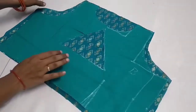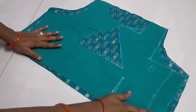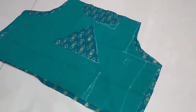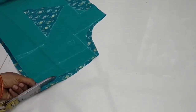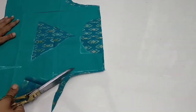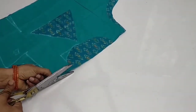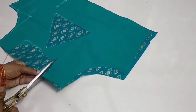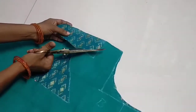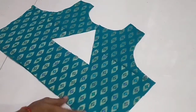We will attach the string with the binding. It will attach to the masking fabric and the hanging fabric. Then we will attach the stitches very firmly. We will cut the back piece, front piece, side pieces, and the hands with the lining and main fabric.